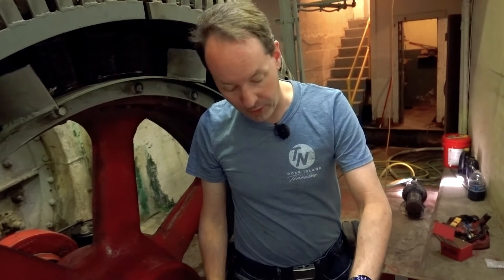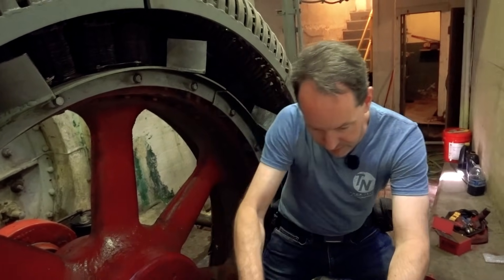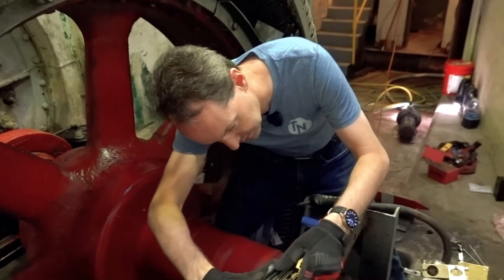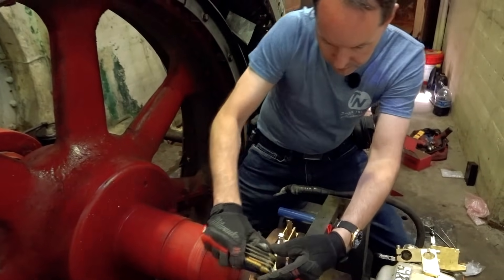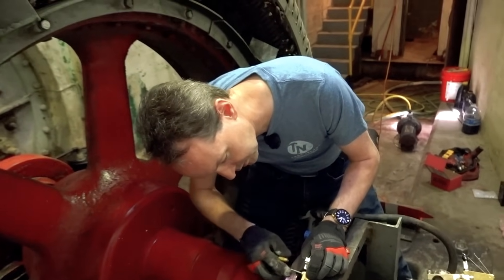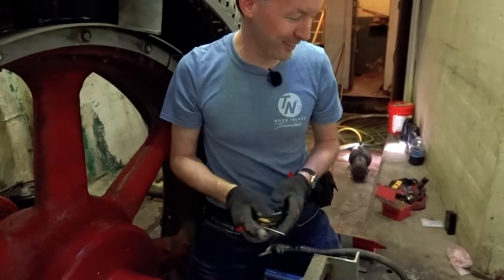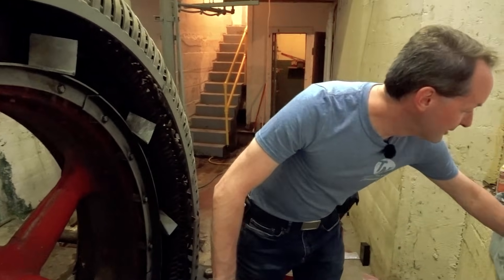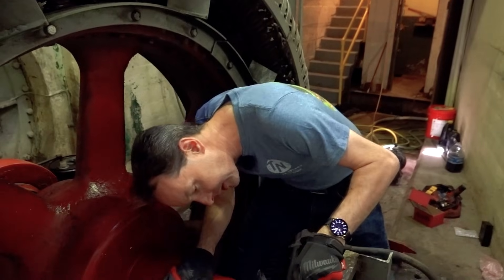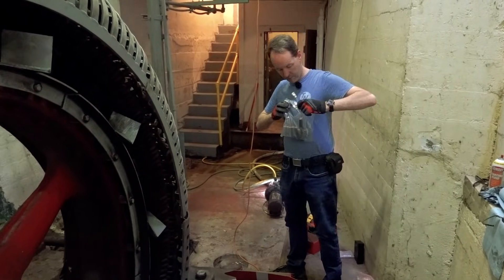Millwrights are the guys that make this part, electricians this part. Plans of the contract - millwrights get the first connection off of anything. Although we do have union millwrights and electricians - let's discuss this in the comments below. I think we're in, I think we're good. That feels right. You got a fresh new brush holder in the box - lunchbox has not touched them yet.